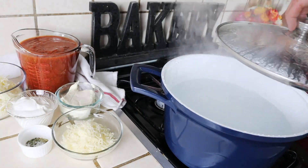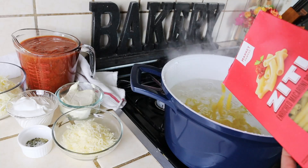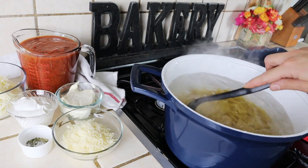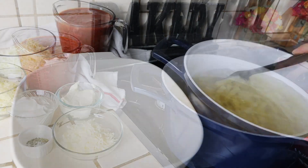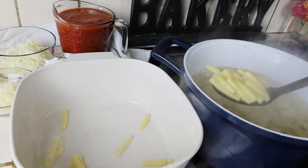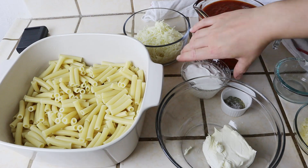I'm starting off by adding a pound of ziti pasta noodles to a pot of boiling water. This is going to boil for about 10 minutes until the pasta is tender — you can also add some salt to your water if you like. Once you try a noodle and see that it's done, I'm simply transferring the pasta right into the casserole dish.